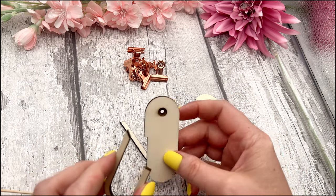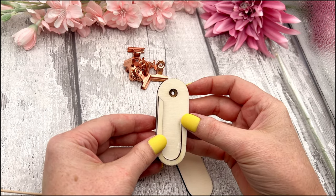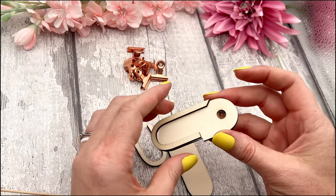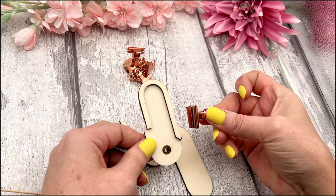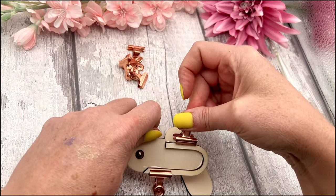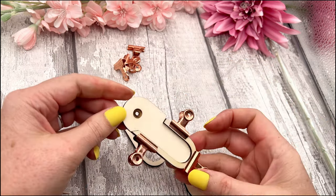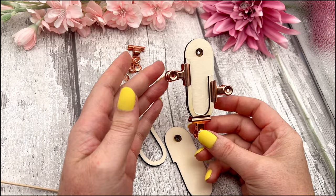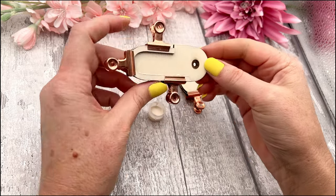Once you have enough glue on, assemble two of the pieces together. Pick up your bigger panel piece, line it up, and make sure that engraved bigger hole at the top is facing you. Line it up nicely, and once you're happy with that, grab your clips and pop them on. I recommend against putting something heavy on it as it can shift with the glue — use the clips instead. Then put that to the side and do the exact same for the other one.